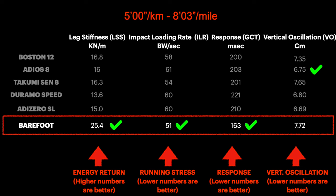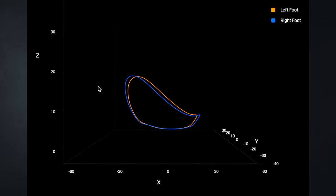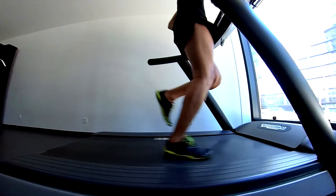Maybe the lower stress is because when we run barefoot we pay more attention to each and every stride. The response is also the best value, because we don't have much material or foam underneath our feet absorbing and slowing down the reaction time — that's why I prefer to run in shoes closer to the ground. Checking the running technique, everything is under control and pretty symmetric.